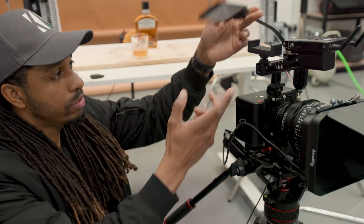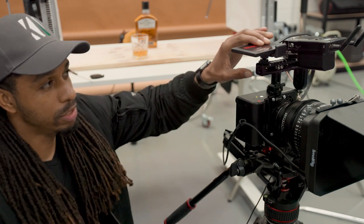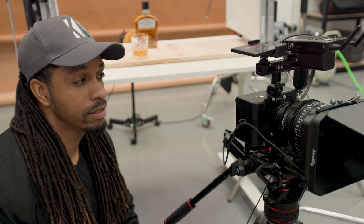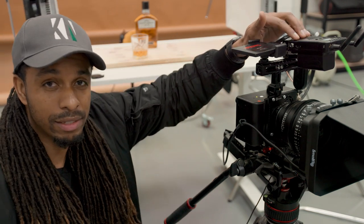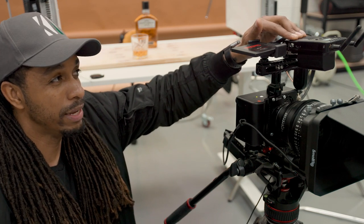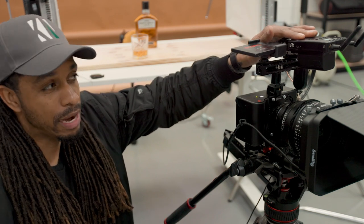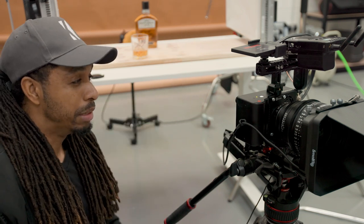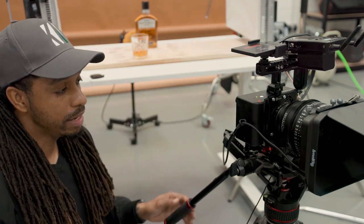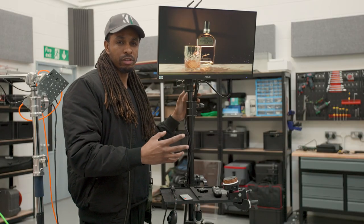Once we've recorded our footage and are ready to offload it, we use an SSD mounted at the top of the rig to transfer the files. We also have a wireless video transmitter mounted at the top so we can feed an external monitor — giving us a preview and a bigger playback view to see what we're getting.